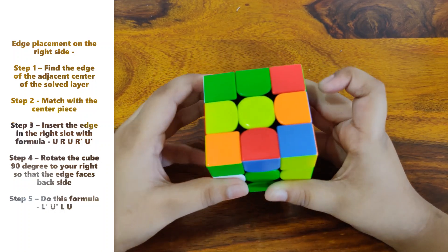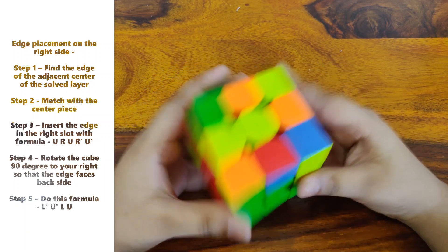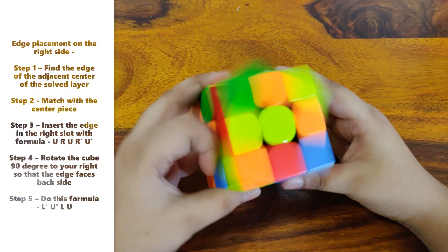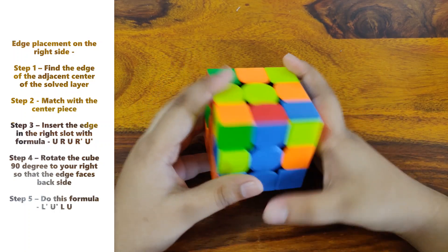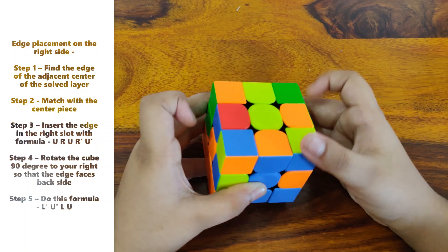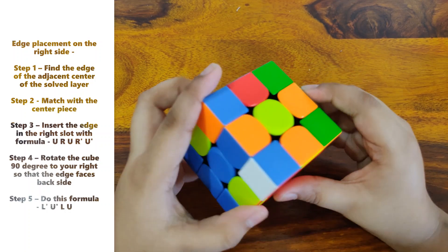And then do the formula U R U R' U'. Now look at the other sticker on the edge — the one facing you is the red one, so now face the green center. Do the formula L' U' L U. For another edge piece, do the same: match it with the center and do the formula U R U R' U'. Rotate so the other sticker is facing you.